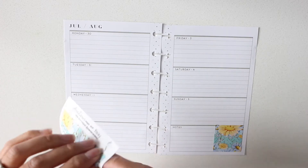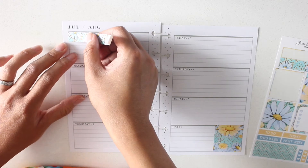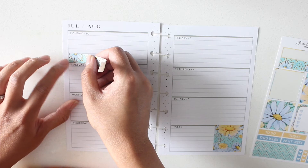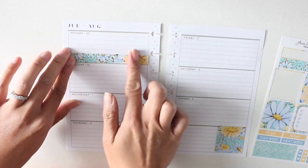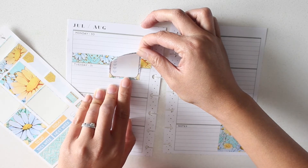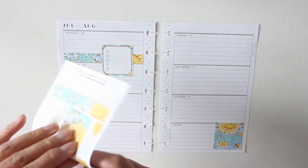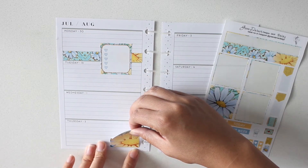I'm gonna place this washi strip over Monday, and then place my to-do box right over that. I'm gonna layer it over Monday and Tuesday because a lot of my filming happens on either Monday or Tuesday depending on when I get the time to do it.